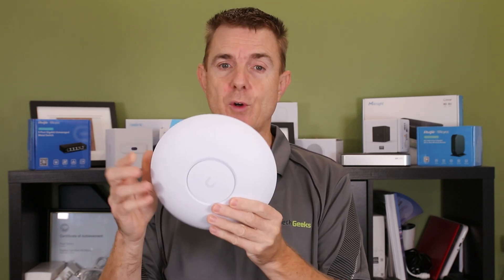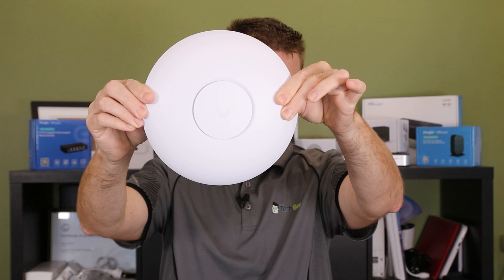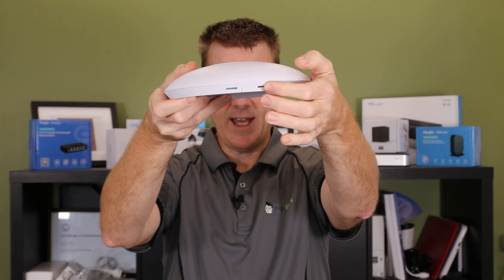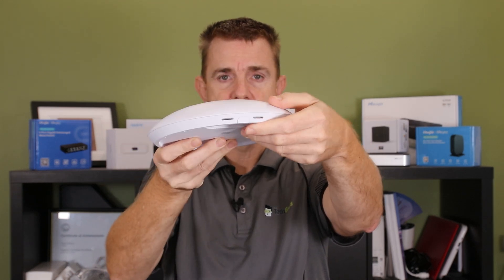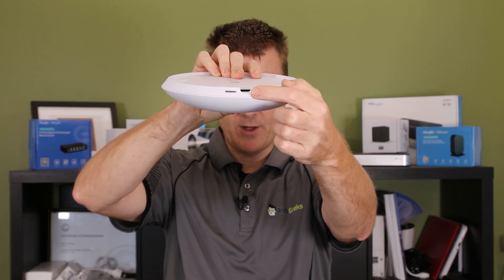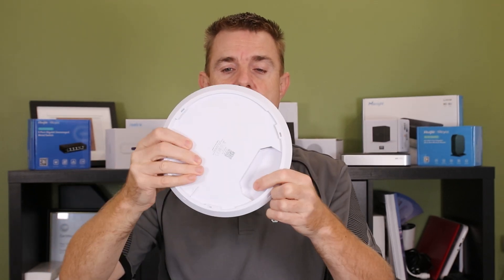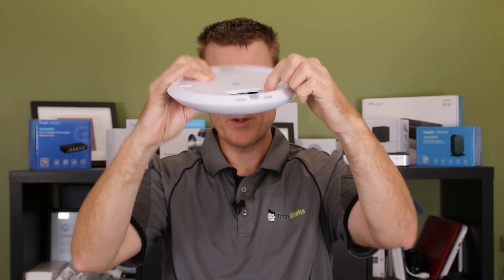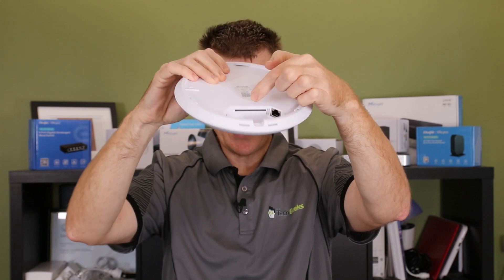We're now moving into the area where these access points can do up to 7, 8, 9 gigabits per second — though that's only ever as good as the ethernet port connected. On the front of the unit there's not really much to see on the sides. You can see a couple of cutouts that allow access to the fixing plates, and a little hole that allows you to run your cable in directly.